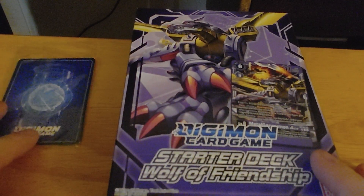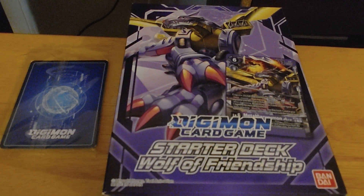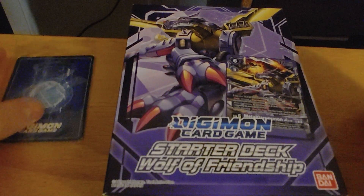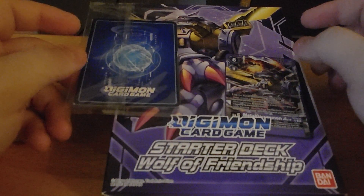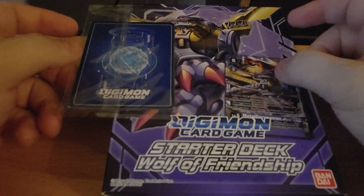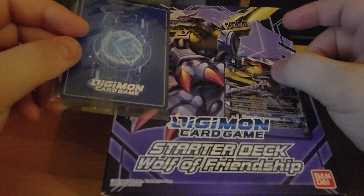Hey guys, it's Dragon Kaiser X back again. Today I'm going to be opening up the Digimon Starter Deck Wolf of Friendship. So if you go out to the store and buy this, make sure you get the errata pack because the Metal Garurumon that you get in the box does not have the correct ability printed on it.